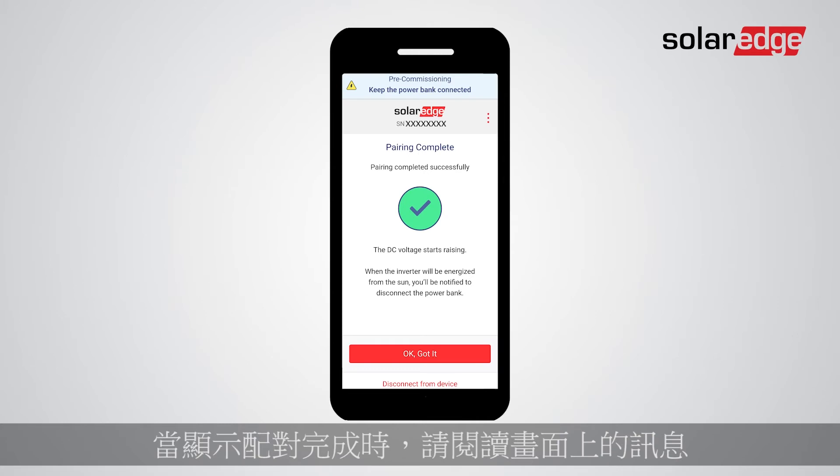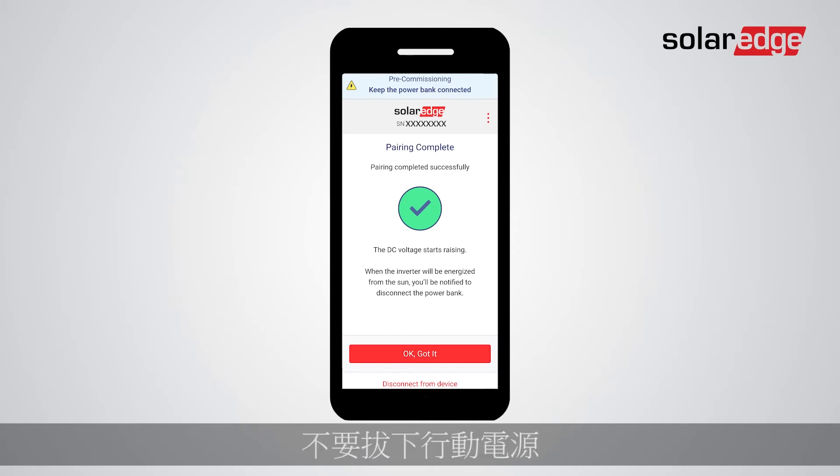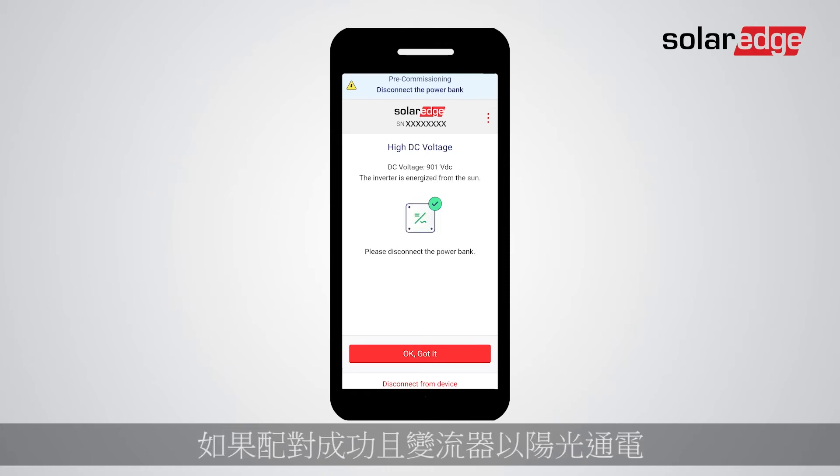When Pairing Complete is displayed, read the message on the screen and tap OK/Got It. Do not disconnect the power bank just yet. If the pairing is successful and the inverter is energized from the sun, you'll see the high DC voltage screen.